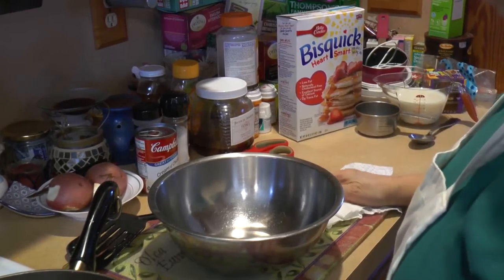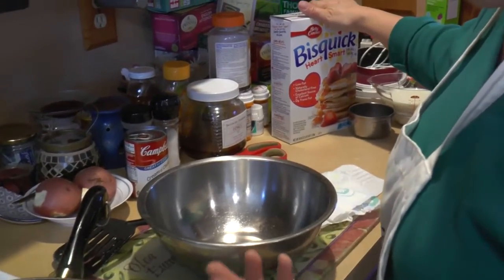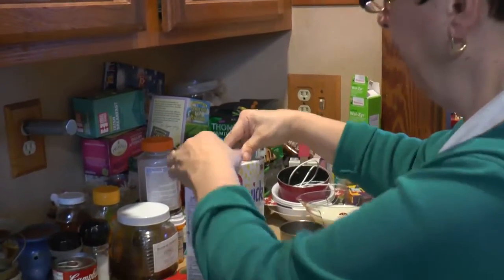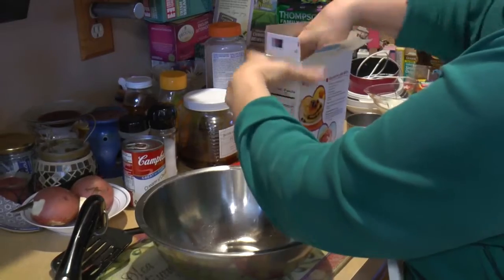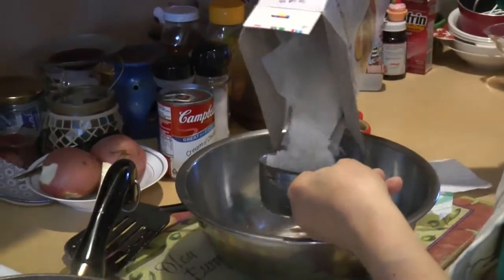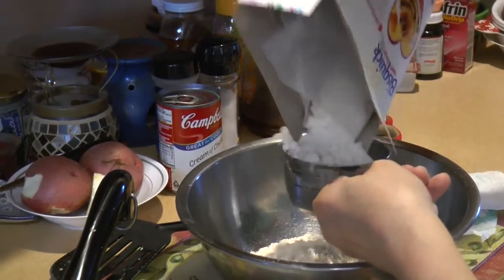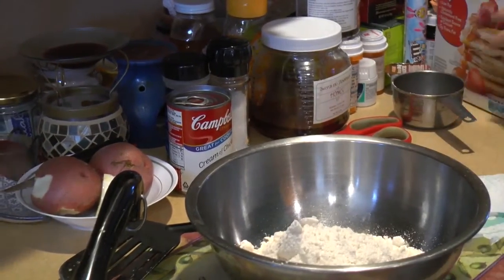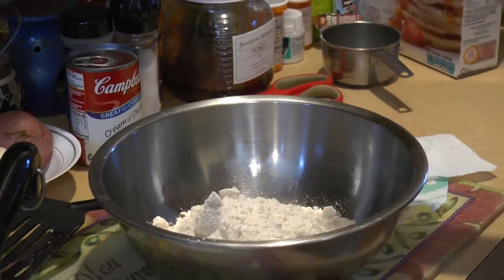To make our dumplings or biscuits for the top, I use Bisquick. You could use regular flour with some baking powder as your leavening agent. I'm actually going to make two batches — so it's going to be two cups of Bisquick. If you don't have flour or don't feel like making your own biscuits, you can use store-bought biscuits like Grands and just put them on top.